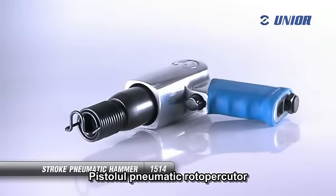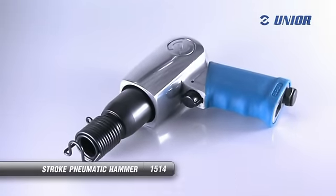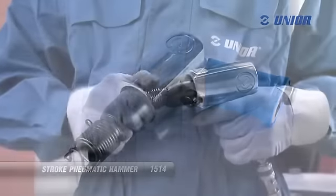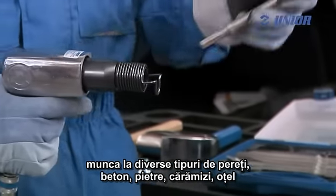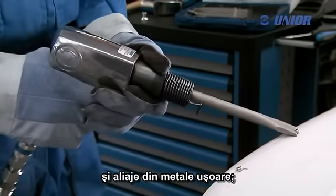The stroke pneumatic hammer is used for repairing and treating bodywork, cutting body sheets and screws, removing welds and similar work. It is also suitable for working on various types of walls, concrete, stone, rig, steel and alloy of light metals.